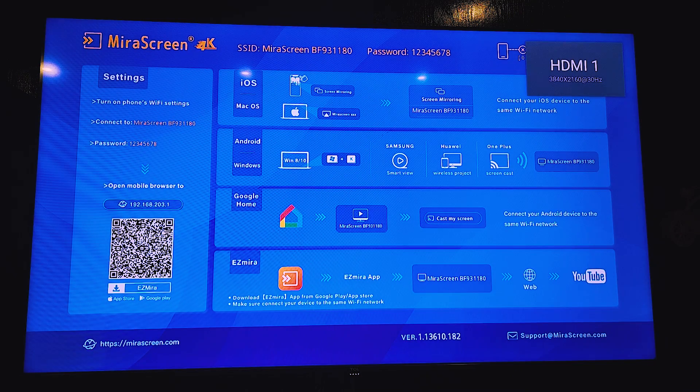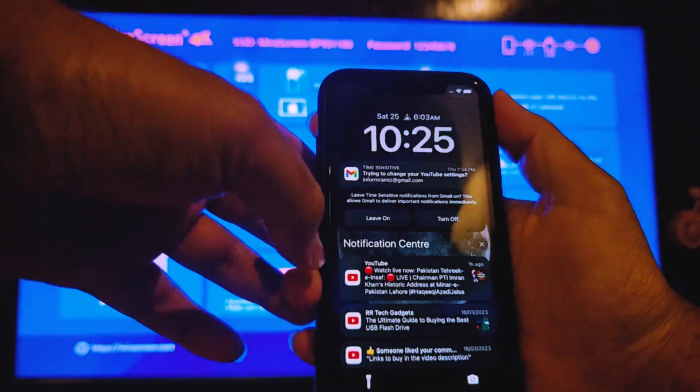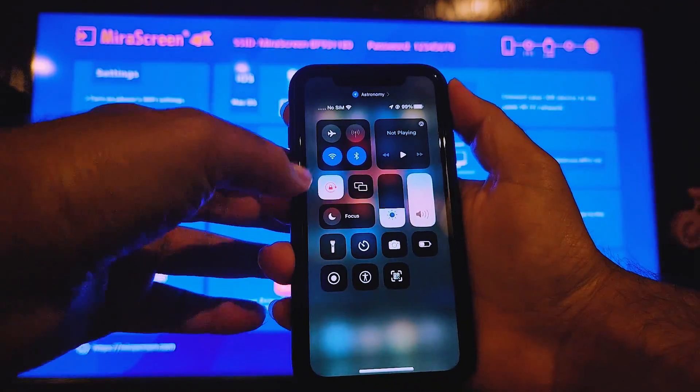Let me select the source — HDMI 1 — and the device will load. There you go! This is a 4K TV and you can see the high-resolution image has loaded. It shows all the settings you need: the password, a QR code to download the app, and instructions on how to connect from iOS, Windows, or Mac — all right there in case you forget.